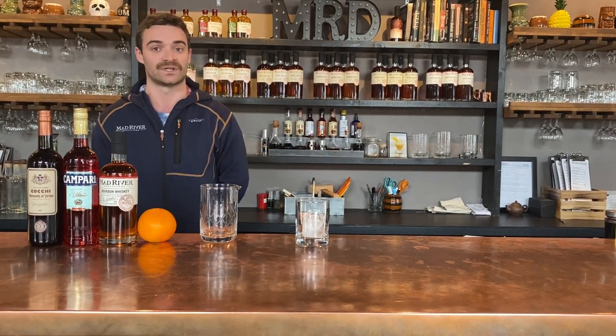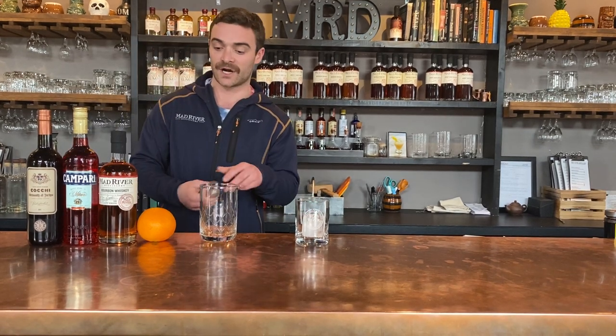Today I'm going to be running through the specs for a Boulevardier, which is a riff on a Negroni. Because we don't make gin, we choose to use our bourbon whiskey here. A classic Negroni is gin, sweet vermouth, and Campari. And today I'm going to run you through the specs for our Boulevardier.